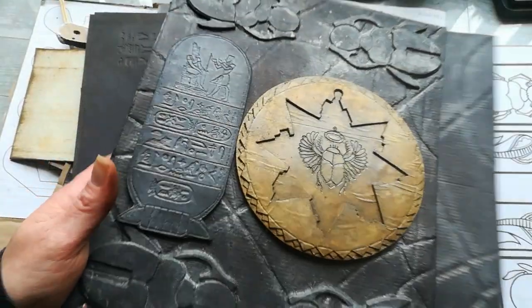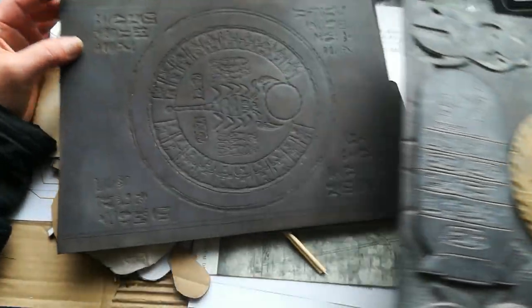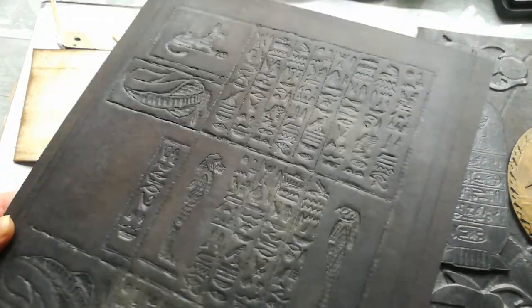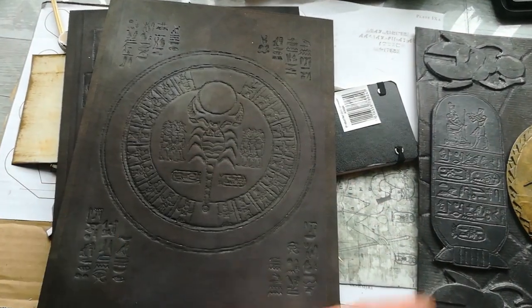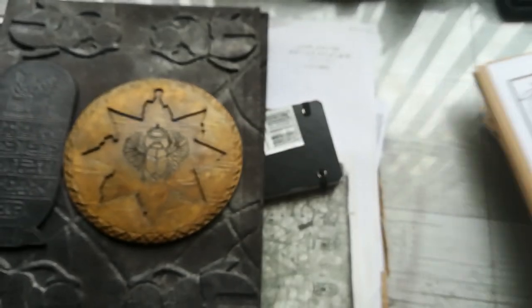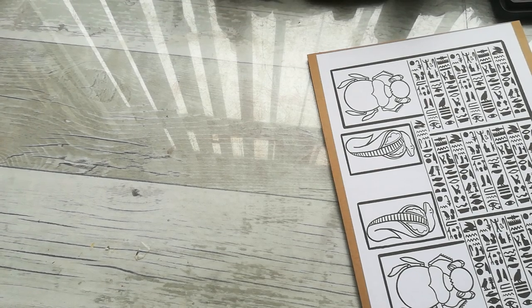It's because I do emboss — it's hand embossed pages on paper, like Egyptian writing. Everything is hand embossed. And I do have a question — maybe someone will have some good idea, because this is taking very long time. Maybe somebody did it before and can give me some idea.